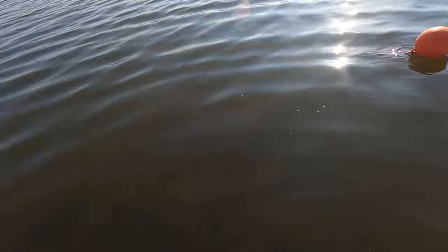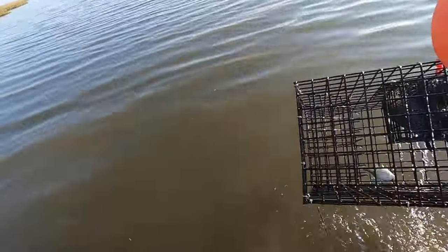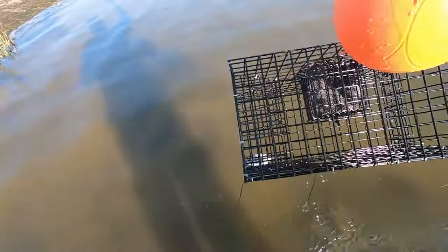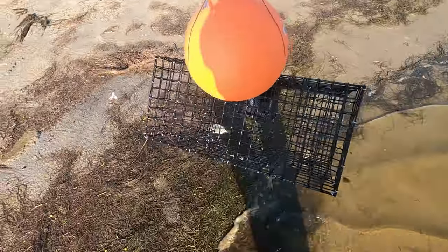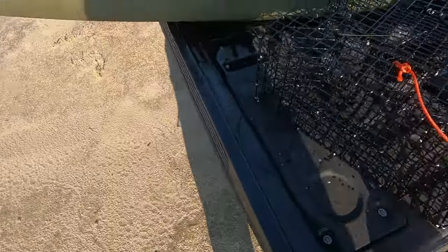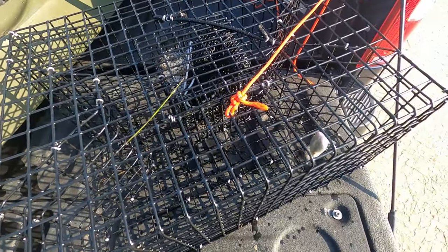Here's my buoy and stuff — it's all muddy. Let's see if I have anything in it. Hey, there's one piggy perch! That's like the biggest one that'll fit in there — it's a good-sized one. So it does work! I was only using squid and I've only been out here for a couple of hours. I'll put this guy in the bait bucket and use him for bait.